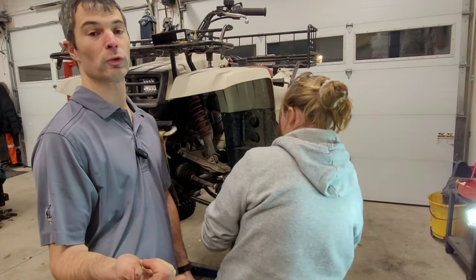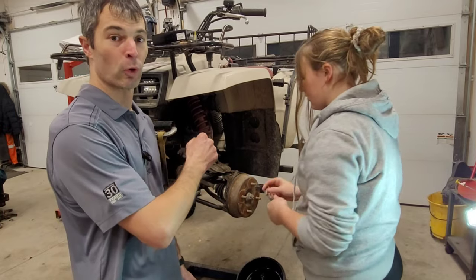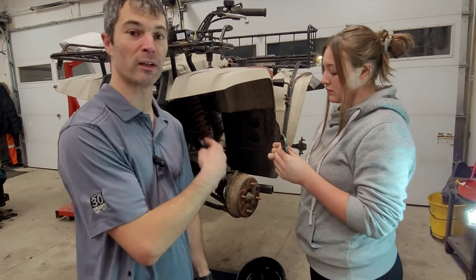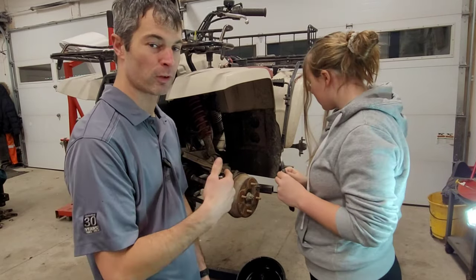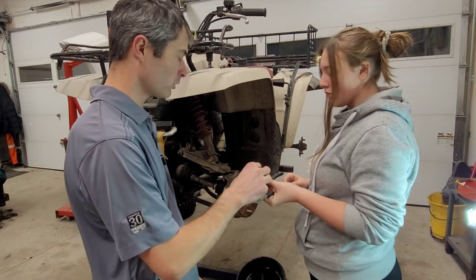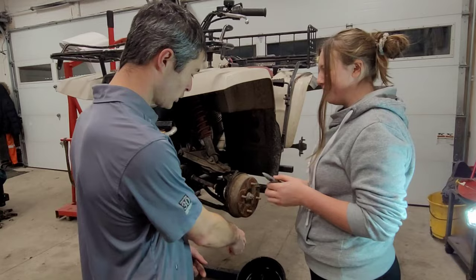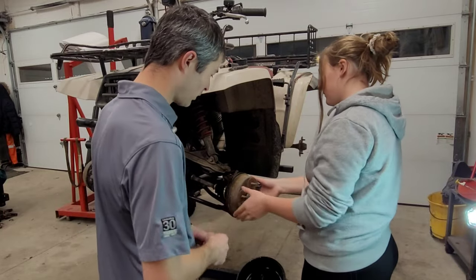If you guys watched the episode where I did the U-joints on this thing, I had to remove two of the bolts holding the guard on the back for the 90-degree gearbox, and I think I may have a little bit of a leak — we're going to investigate that. That cotter pin goes right in the garbage. Then you can grab the socket on the end of the impact and zip that off.